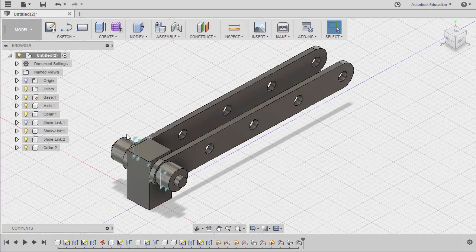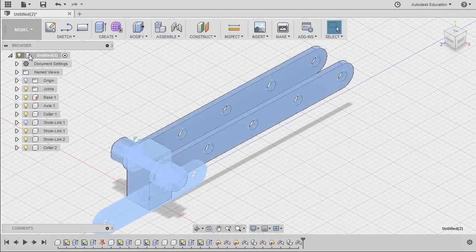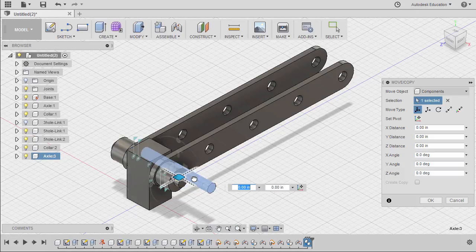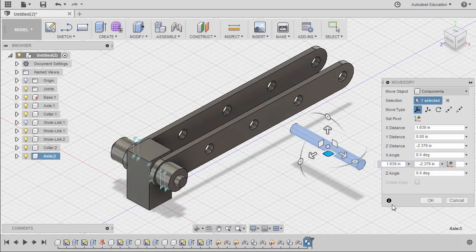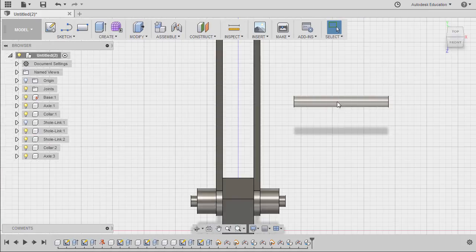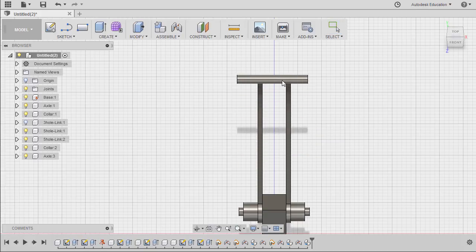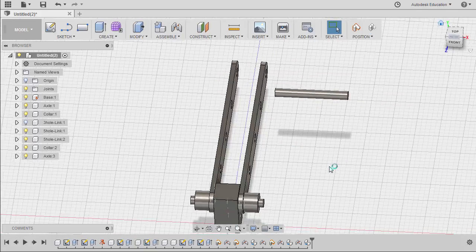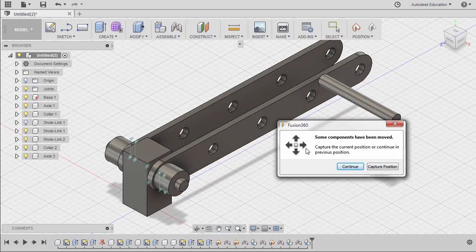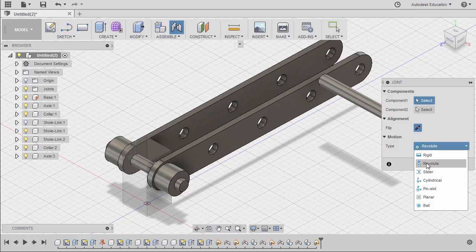We need another instance of our axle to be inserted here. Selecting axle, hitting CTRL-C, left click on our main file, CTRL-V. Let's move this here and hit OK. In this scenario, we want our axle to be perfectly at the middle. To do that, let's hit J for joint, selecting capture position, and change the motion type to planar.